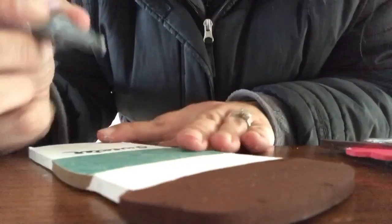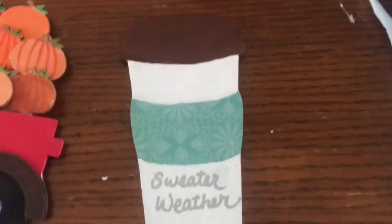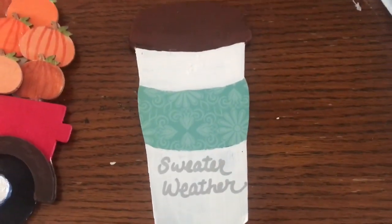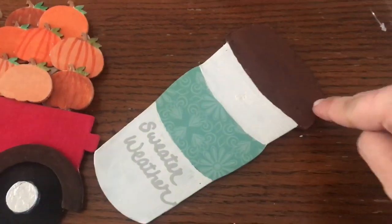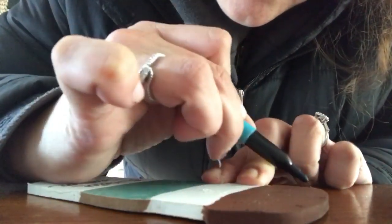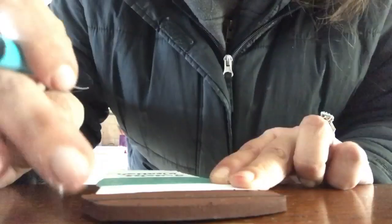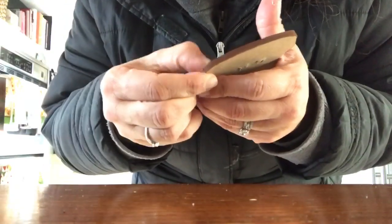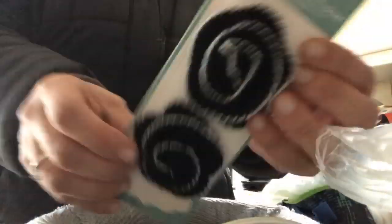So I have this paint pen and I'm just writing 'sweater weather.' I forgot to tell you — I did sand the brown with a nail file and then repainted it and it did stay. Now I'm going to go in and put a line with permanent marker just to make it look like the top of the sippy cup, just a simple line to give it some dimension. I have to fix the sippy part because some paint came off — don't worry about that.